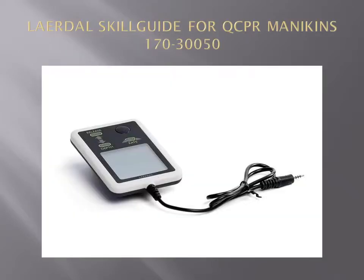This new Skill Guide for the QCPR Mannequins enhances the ability to measure, track and improve your CPR skills. This new basic feedback device provides real-time feedback on compressions, including rate, depth, recoil and leaning.